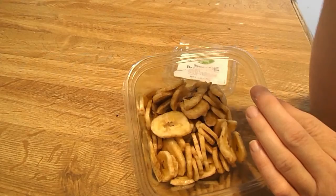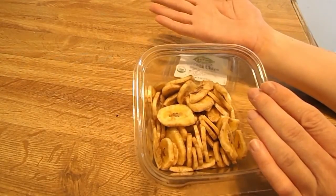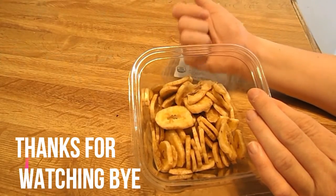Sorry that this is a short review on these chips. There's not really much to say about them because they're bananas. So if you like bananas and chips, then you'll like these banana chips.